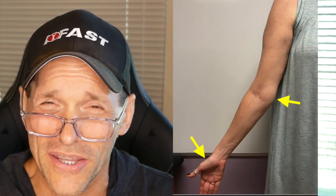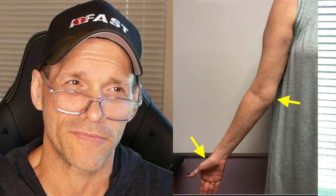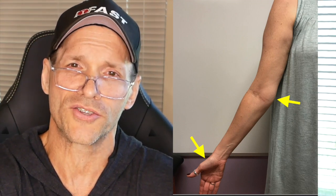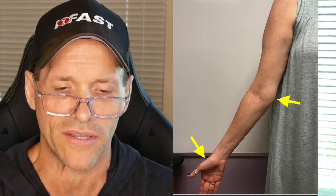When we see this elbow valgus orientation, we're probably going to see a distal humeral external rotation relative to a forearm pronation orientation. One of the giveaways is the prominence of the medial epicondyle — you'll see sort of this bulk of the pronator teres musculature overlaying this, but you'll definitely see the prominence of the medial epicondyle.